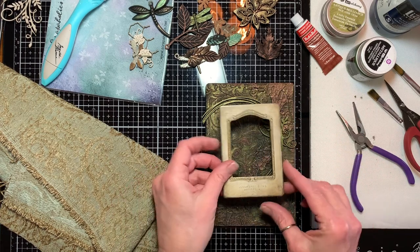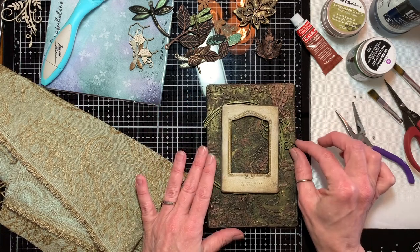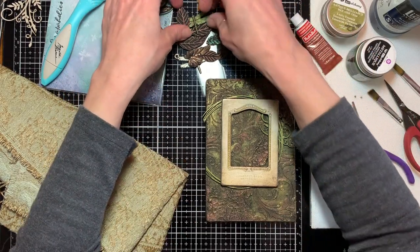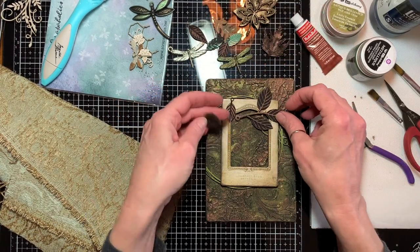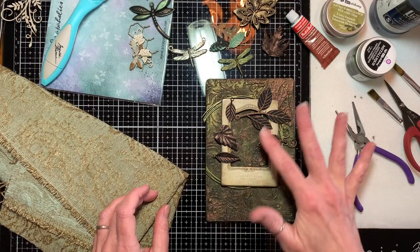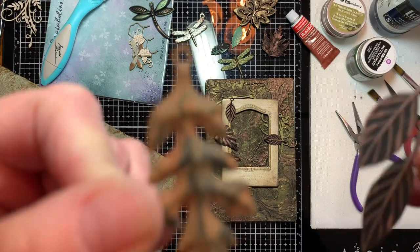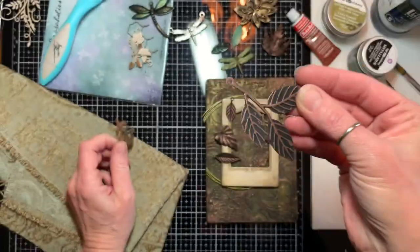The idea is that the chipboard piece is on the bottom, the frame sets on top of it, and then all around it are going to be leaves — leaves everywhere — and a dragonfly. This book is going to be dragonfly-themed. These metal leaves have all been painted black, and then I went in and used the copper wax very lightly on all the raised surfaces. Here's one I haven't touched yet, and here's what it's going to look like when I'm done.